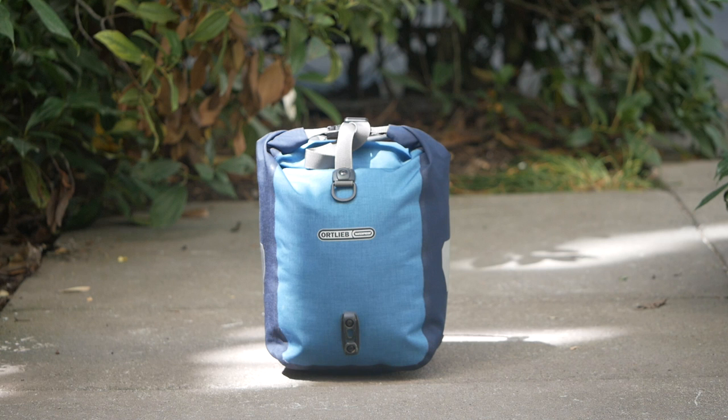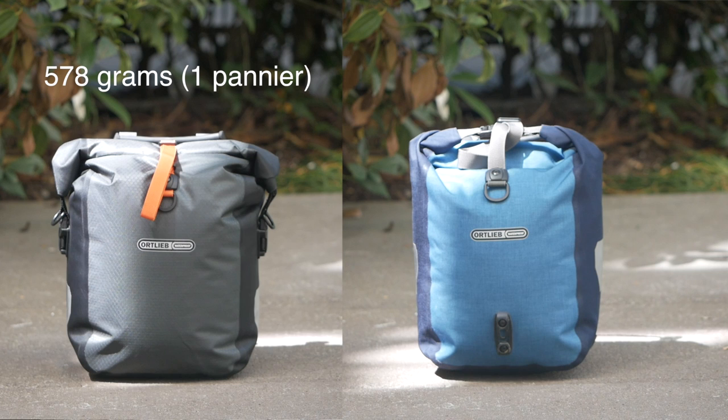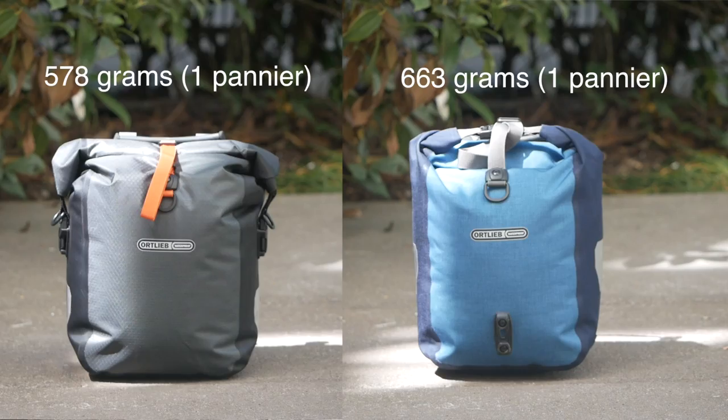Speaking of weight, I weighed one of these painters and compared it to our Sport Roller Plus that we currently have, and there is a bit of a weight savings. The gravel painter comes in at 578 grams and the Sport Roller Plus came in at 663 grams.